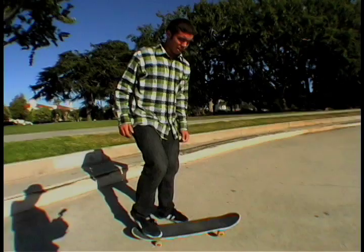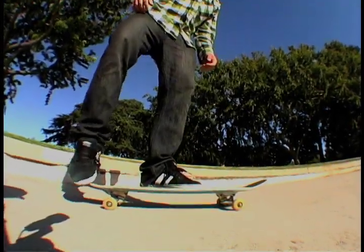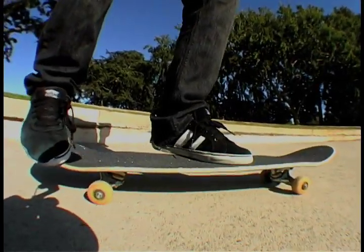Alright, the foot positioning. You want your feet to look a little like this, sort of like that. Back foot right there in that pocket, ready to scoop. Front foot sort of where you kick-flip, maybe a little lower.